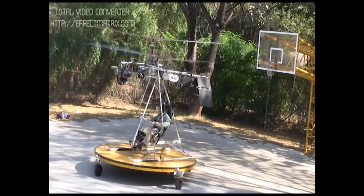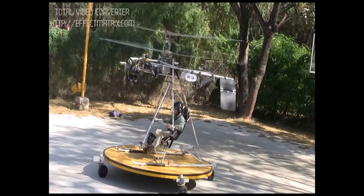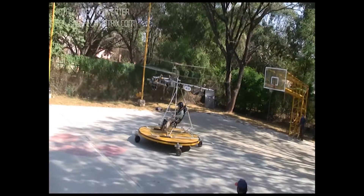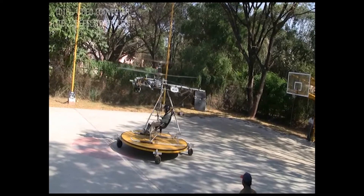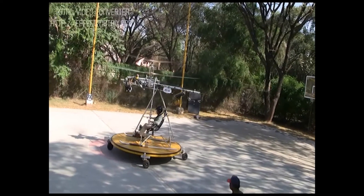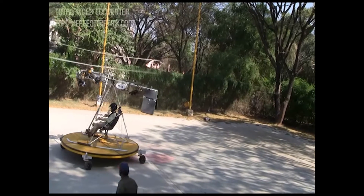We also constructed a moving platform on caster wheels to which the HeliTrike was tethered. This gave the pilot a chance to get a feel for the control movement in a relatively safe manner. However, the inertia of the platform meant that the system was too sluggish to simulate pre-flight conditions.